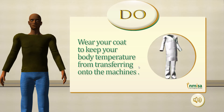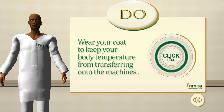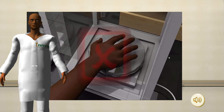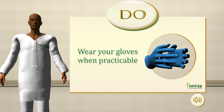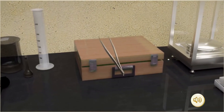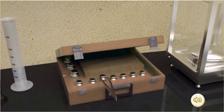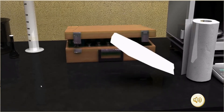Wear a lab coat to keep body temperature from transferring onto the machines. Avoid touching any lab equipment with bare hands. Always use specialized tweezers to handle the weights. Use acid-free tissue paper on the surface prior to using the weights.